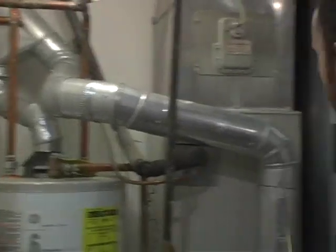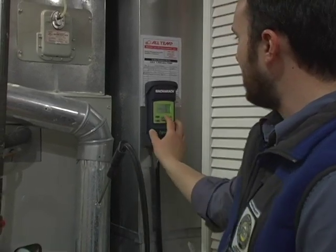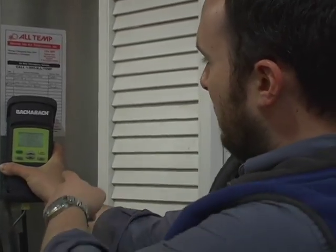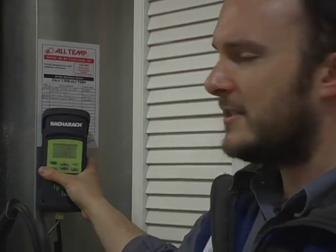Since I have this on the water heater, I'm going to transfer over to the furnace and wait for it to reach steady state. If we had a spillage failure on either one of these appliances, we would need to take our CAS out of worst case and test again at natural state. However, since they both pass at worst case, we know they're strong enough to handle it at natural conditions, so we don't have to retest. Now we've reached steady state on the furnace and it is approximately 247 degrees. Our carbon monoxide content is 14 parts per million, and that passes BPI muster — it's under 25 parts per million, so there is no action level needed on this furnace.